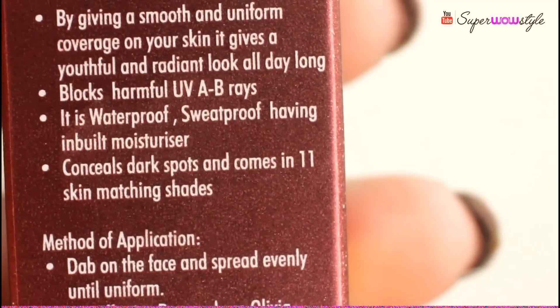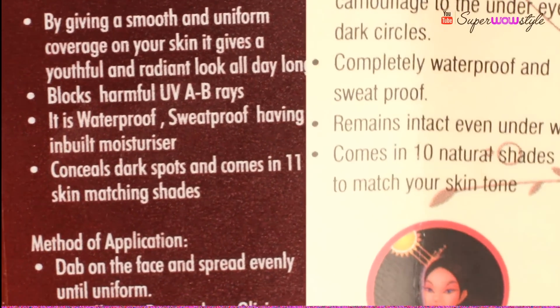It's waterproof, sweatproof. It says in the box that it comes in 11 shades, however in the manual it says 10 shades. I'm not really sure how many shades there are but I'm using 06 Peach Rose, and it also has SPF 12 with UVA, UVB protection. It comes with a little manual which says you can apply this directly and use it as a concealer or foundation.